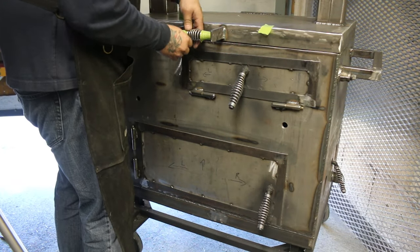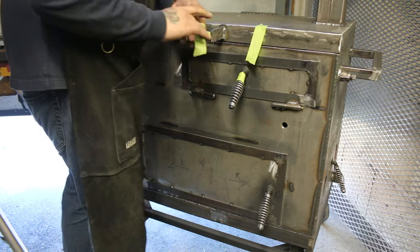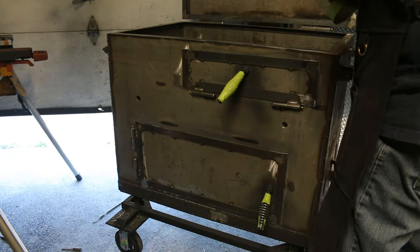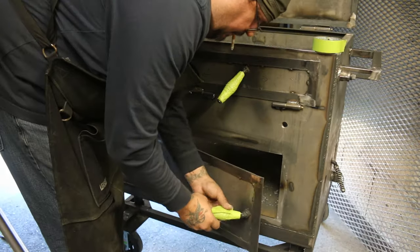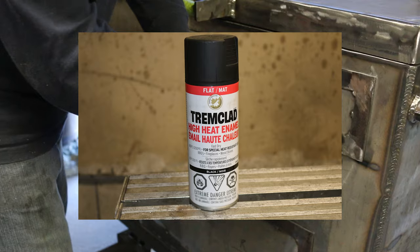I begin by masking anything not meant to get coated. These spring handles get the same three coats as the rest of the smoker. However, they're painted prior to the stainless steel spring handles being installed. We just spray bomb them with the aerosol version of the coating shown here.